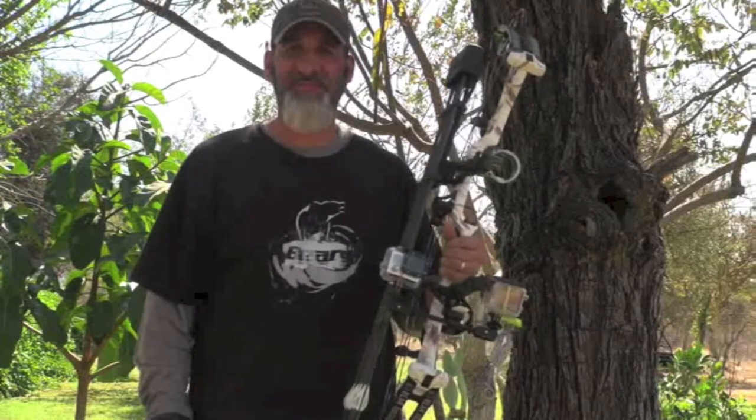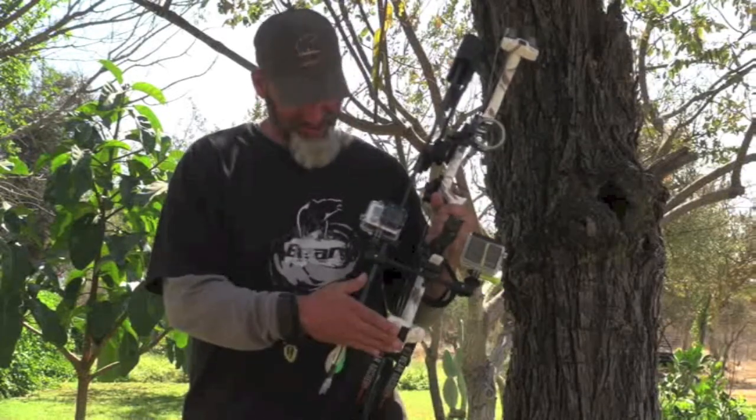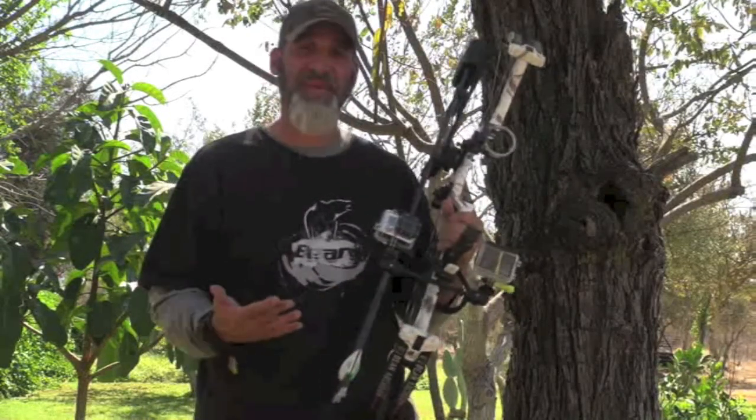Matt Gatiss of Journey Hunts on location in South Africa with Sediba Nkwe Hunting Safaris. I have my Bear Archery Arc EHC here — I actually have two of them in camp this year.